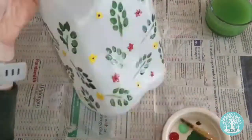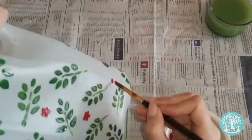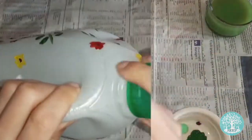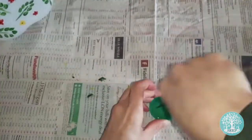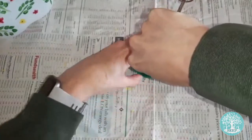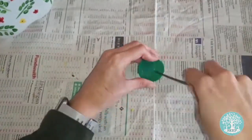Once you've finished painting, set the bottle aside for a few hours or until fully dry. Next, remove the lid from your bottle and with the help of a responsible adult, carefully pierce some holes evenly across the lid using your scissors or kitchen skewer, just like I'm doing here.